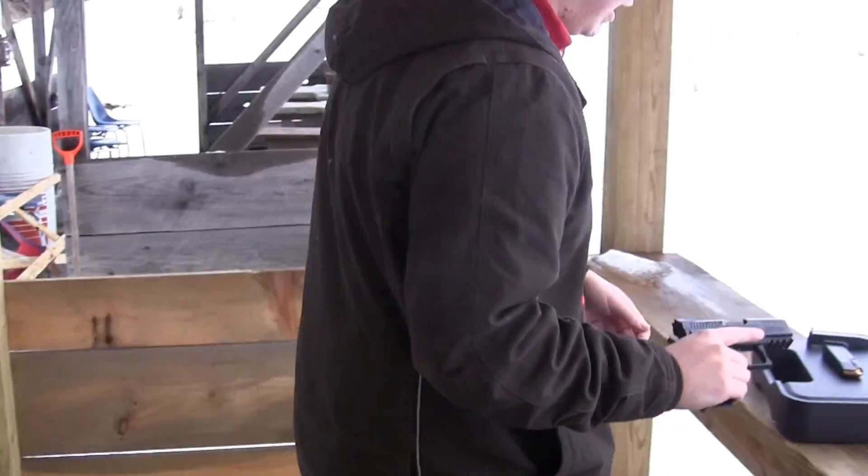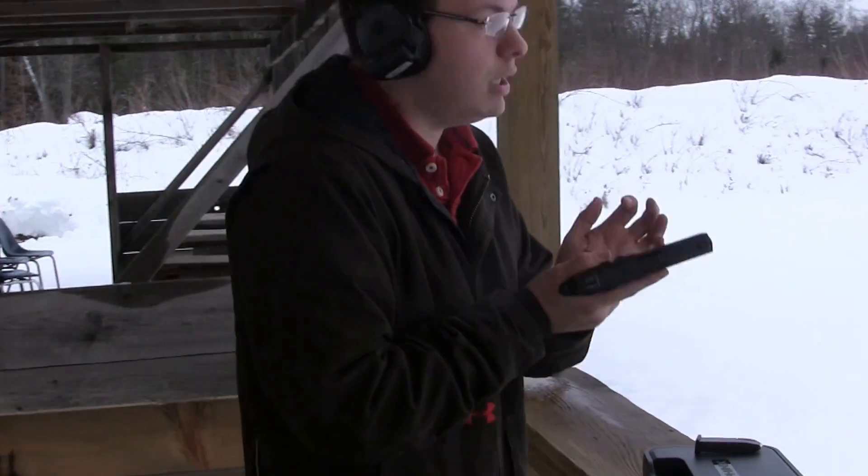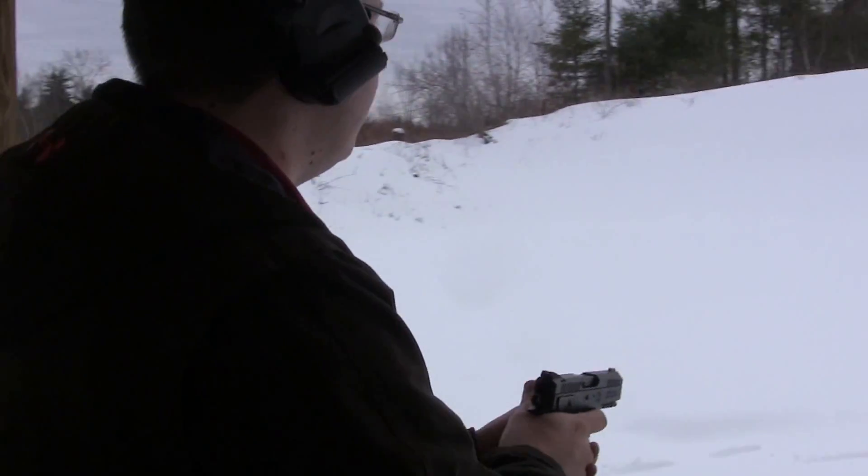I haven't actually shot this yet. I just loaded up two of the 350-round magazines that came with it. Put some rounds through it and see what the accuracy is like here.